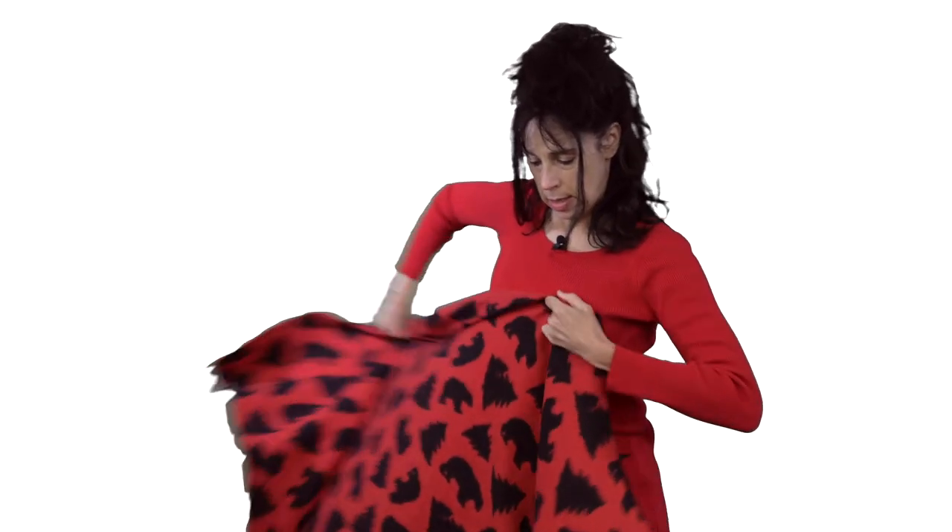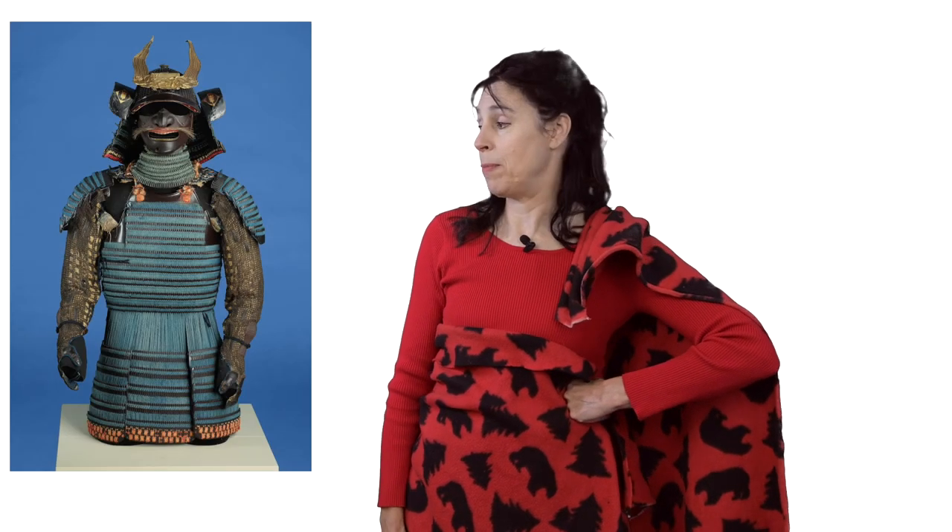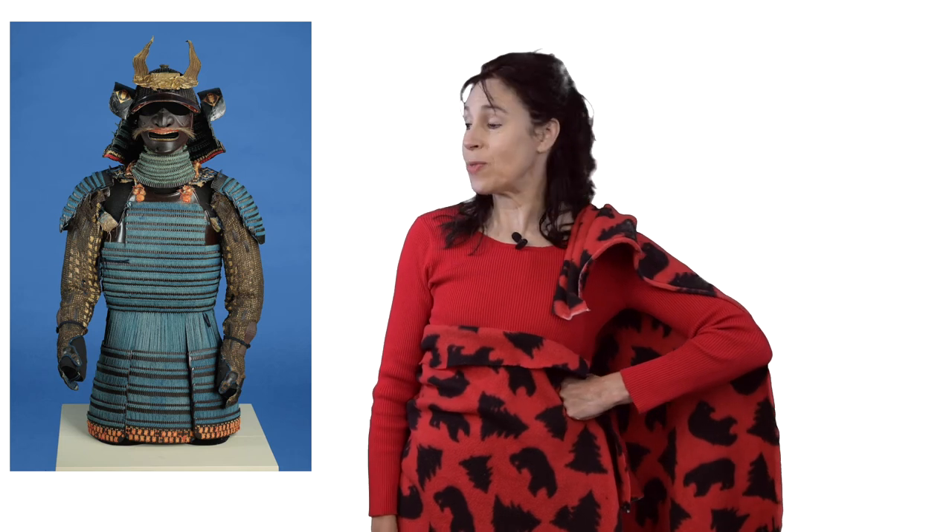I'm going to put on my samurai armor, put it across my front and across my back. We're going to pretend to be samurais. And I have to put on a scary mask — I'm going to take this scary mask here. Maybe I'll just make myself scary. I'm going to pretend I have a mustache — maybe a piece of my hair can be my mustache. Now I'm going to walk scary. I'm not sure that armor and my armor look very much alike, but that's okay — that's why we're using our imaginations.